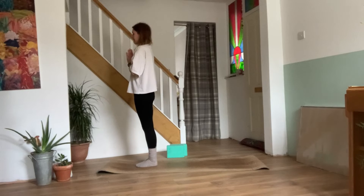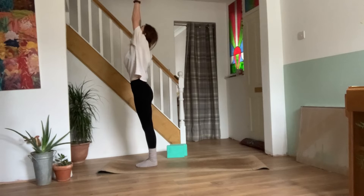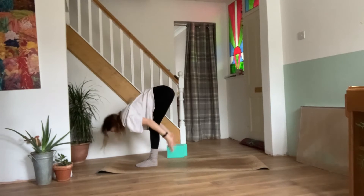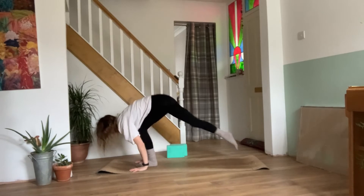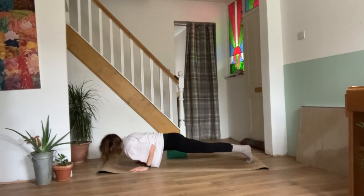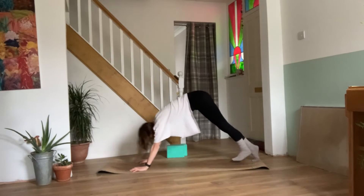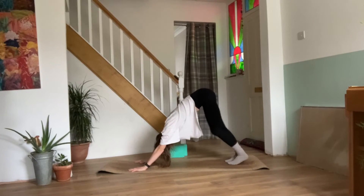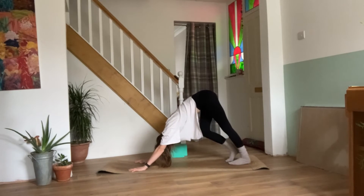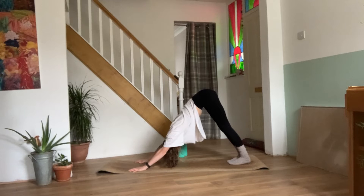Speeding up a little bit more. Take a breath in. Exhale, release the hands. Inhale, reach the arms out and up. Exhale, forward fold. Inhale, half lift. Exhale, plant the palms. Step it back to your plank, knees, chest and chin or chaturanga. Inhale, upward facing dog. Exhale, downward facing dog. Paddle the feet again. One more breath.